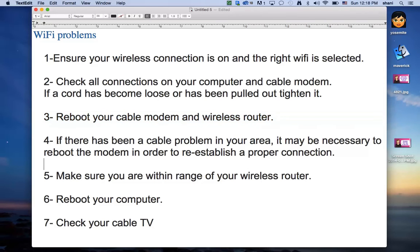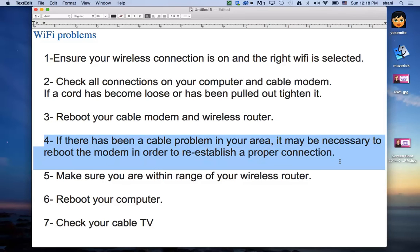If there's been a cable problem in your area, it may be necessary to reboot the modem to re-establish a proper connection. Also check your cable company's website to see if there's an outage — because if there is, nothing you do will fix it and you may need to call them. Sometimes it's only your line that's down. Check your modem's lights, which indicate whether you're receiving a signal from the cable company. If you're not, call the cable company to find out why.